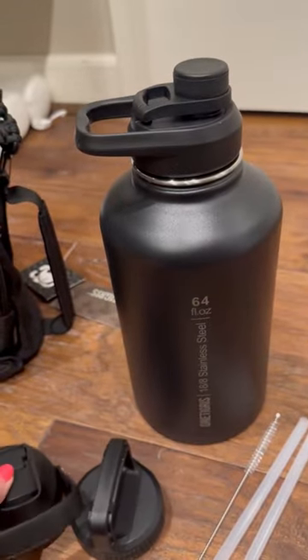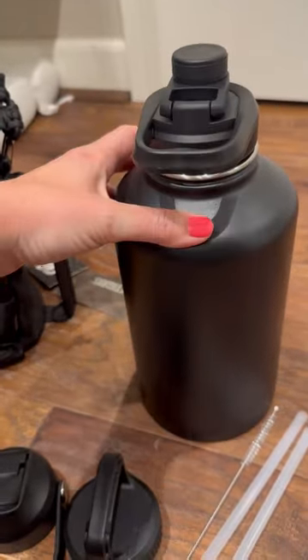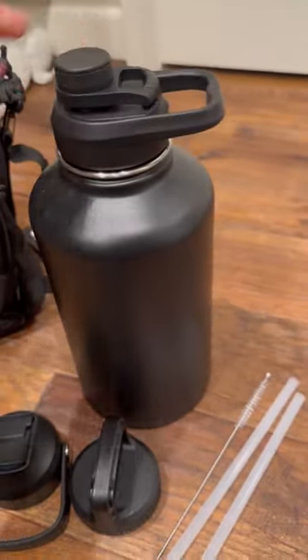So it is an awesome water bottle — it's very heavy duty. I'm very excited about it and I can highly recommend it.